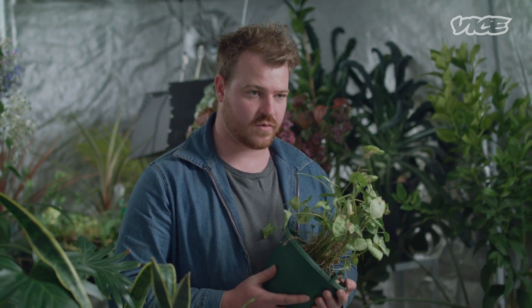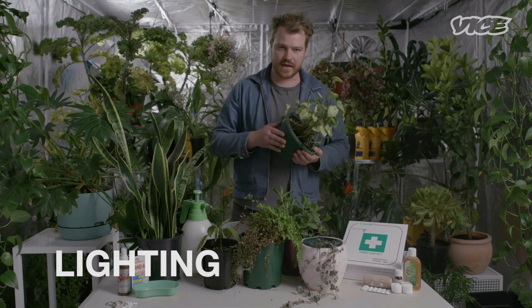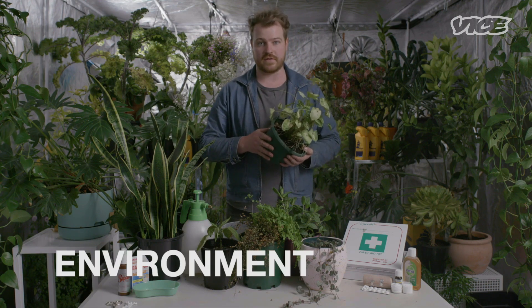A couple of main things we all need to know about to make sure our plants stay healthy, like this little guy here: lighting, watering, and the environment they're in.